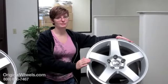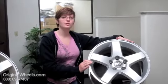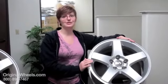So when you're ready to place your order for your factory original Dodge Dakota rim, you can go online to OriginalWheels.com or you can give us a call toll free at the number on your screen.